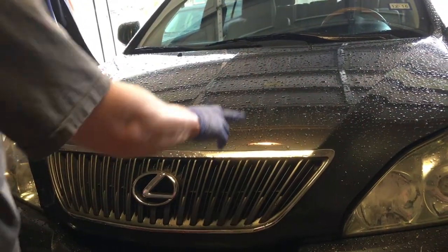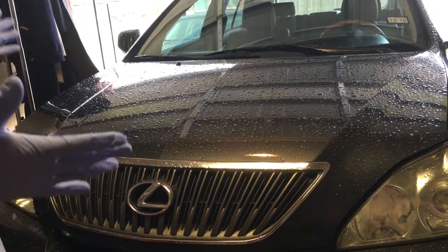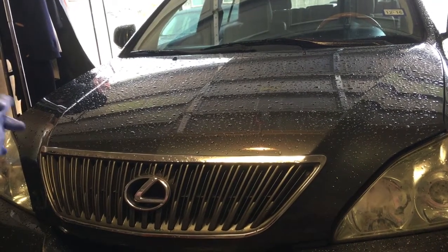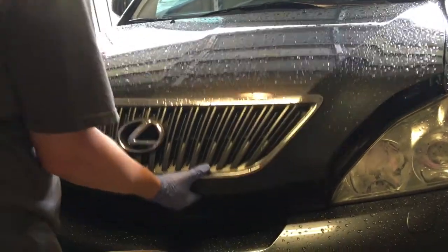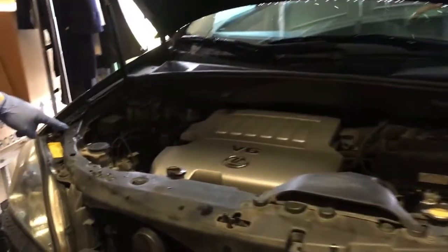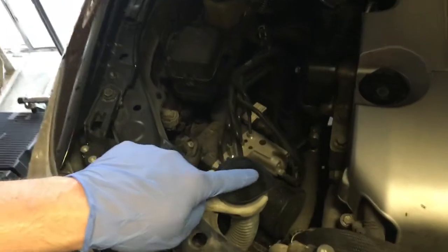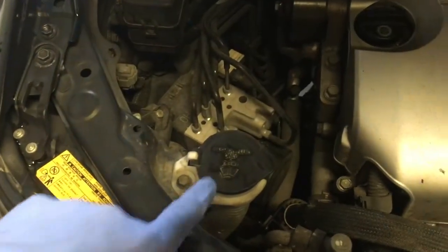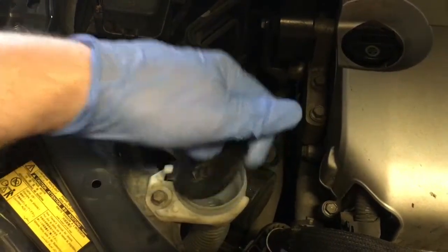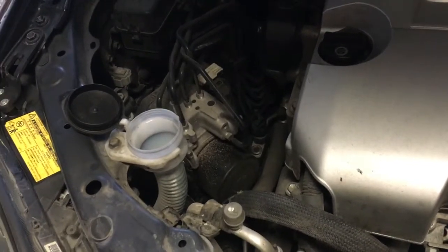This is my Lexus RX 350, and the procedure is pretty similar on just about any car you drive. I've already popped the hood and I'm gonna reach under here to do the latch. What you want to look for is this little thing right here — it says 'washer fluid only' and has a windshield icon on it. That's where you want to put it in.